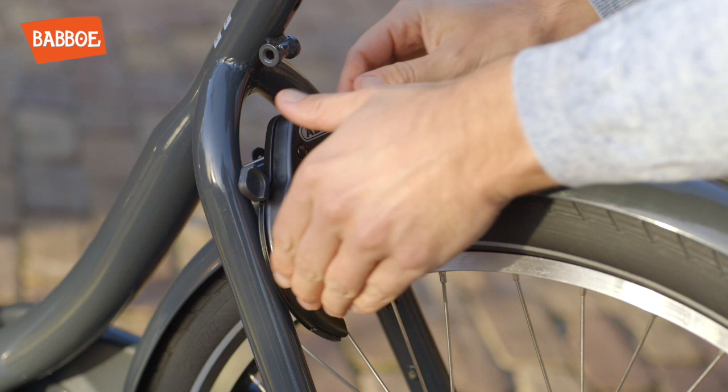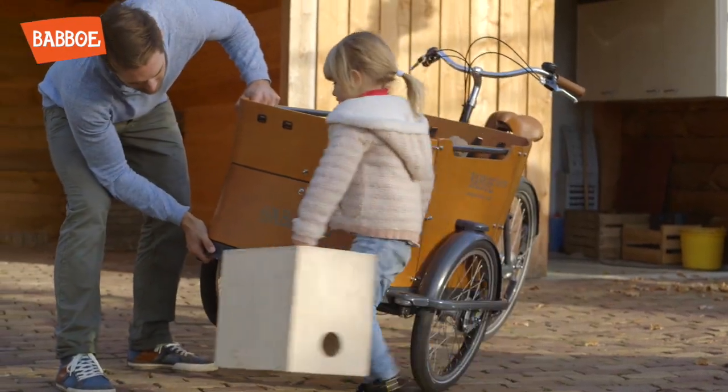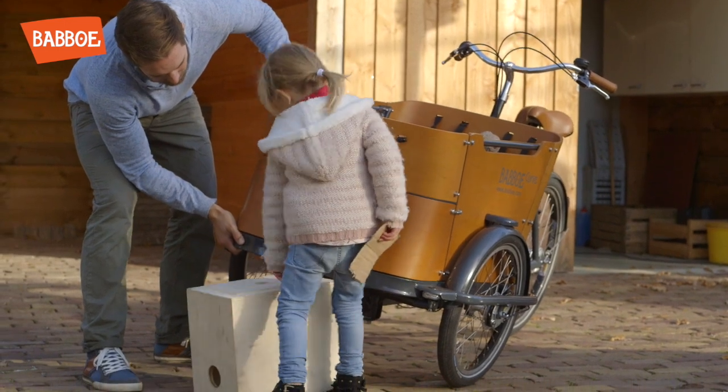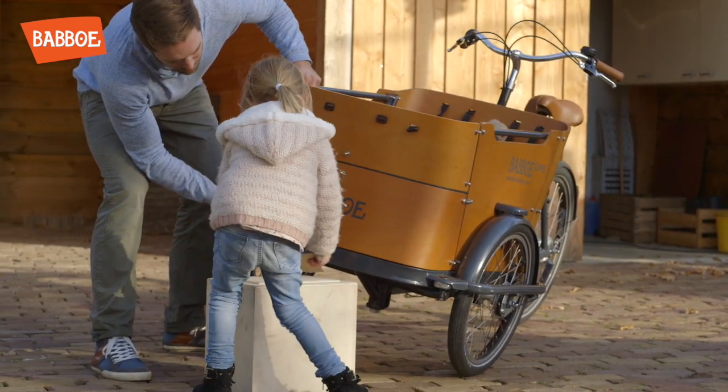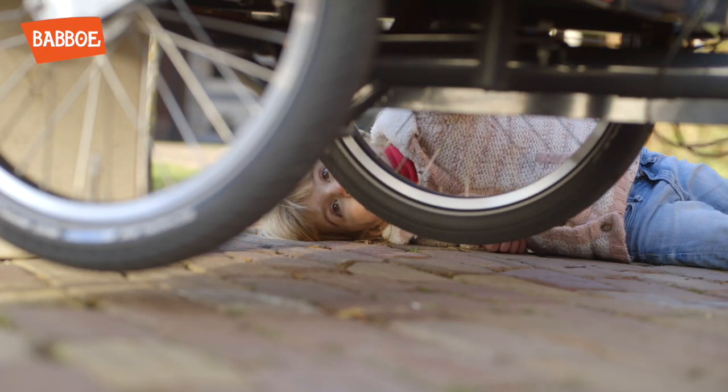First, lock the bike in order to lift the wheels from the ground. Lift the box on one side and then on the other and elevate it. Consider using a piece of cardboard to protect the paint. Now the wheels are lifted off the ground.